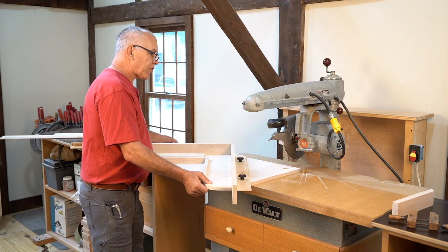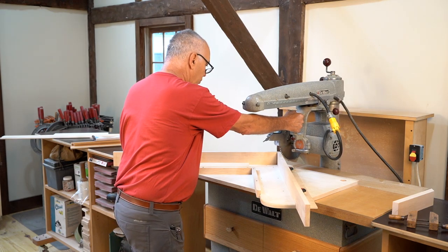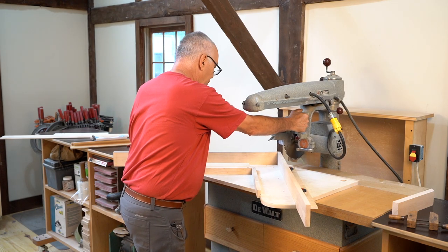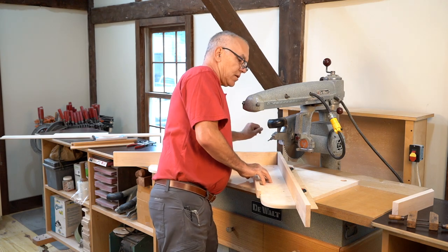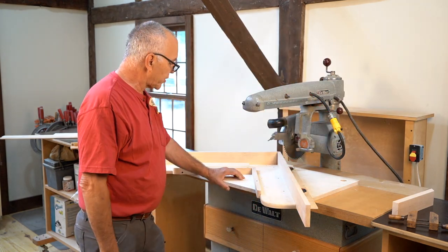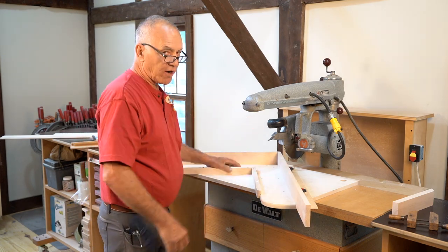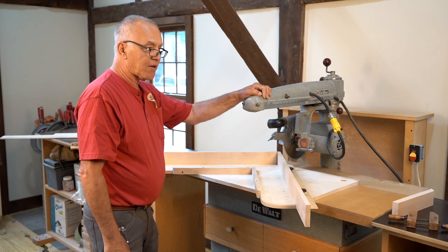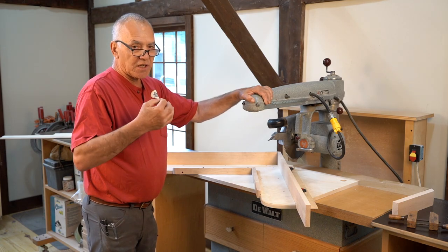I'm going to put this into place in place of the fence that would normally be here. I'm going to align it with the blade, to where it's coming through the fence. I can adjust these fences in and out and clamp it with these thumb screws. A simple explanation: when you have a perfect 90 degrees square, even if your saw is not perfect — and this one does happen to be pretty darn perfect — it doesn't matter if it's out of square.